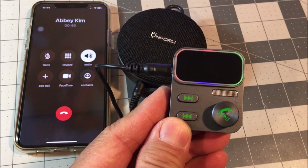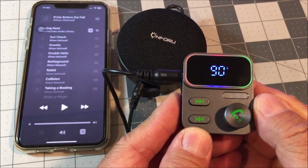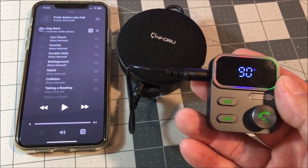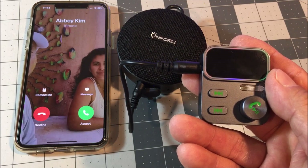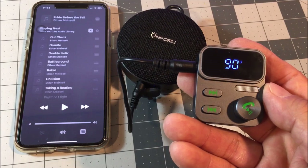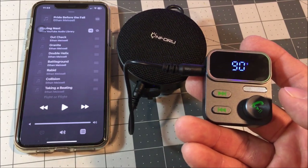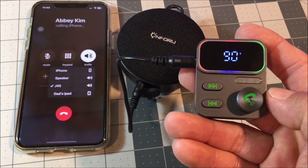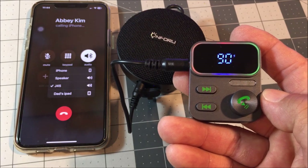To end the call, short press. Long press for two seconds to reject the call. Double press to call back.